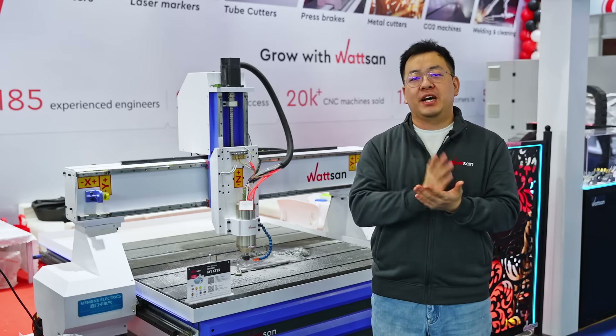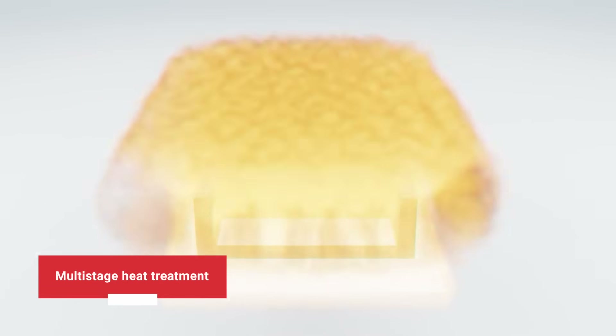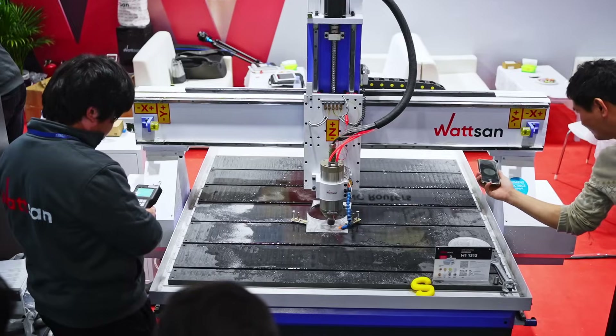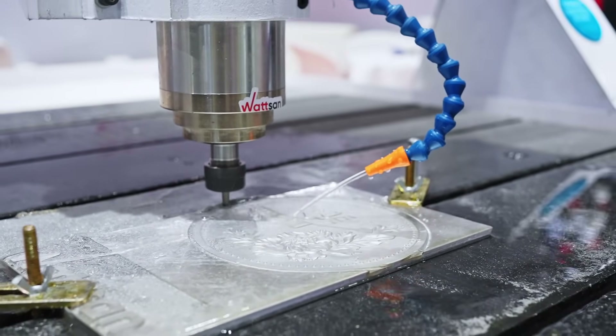Our machine beds are welded steel with thick walls and undergo global-mode stage heat treatment, even for the 0404 mini. The lateral stands are made of high-strength custom alloy, ensuring vibration-free spindle operation and long-term stability.